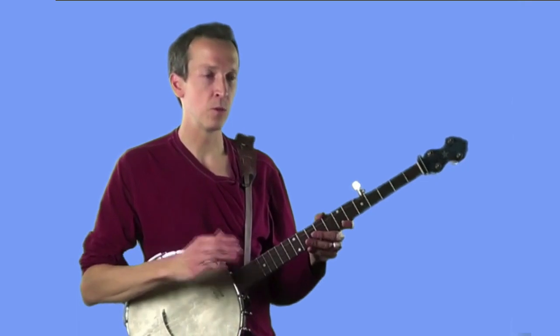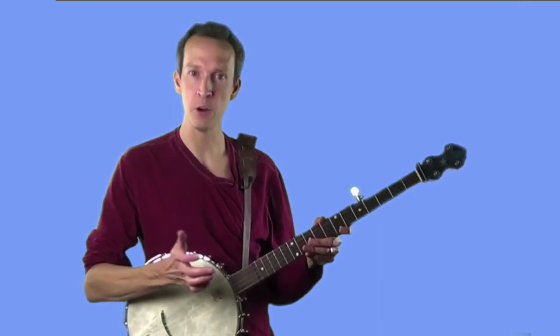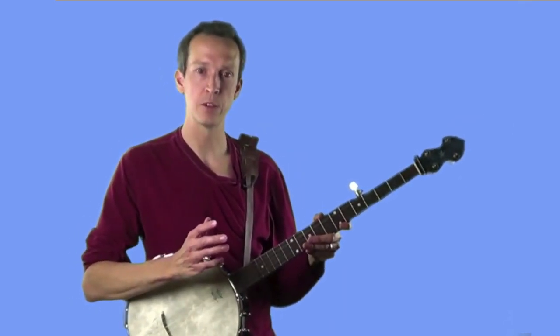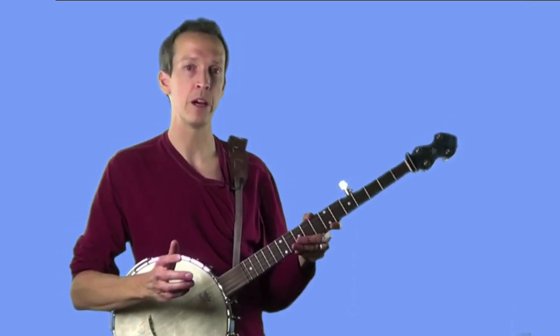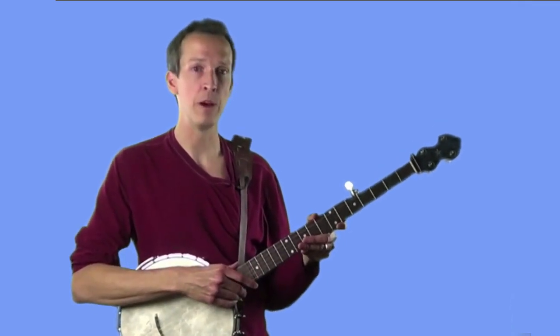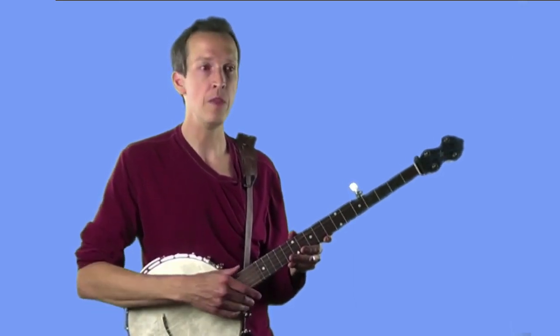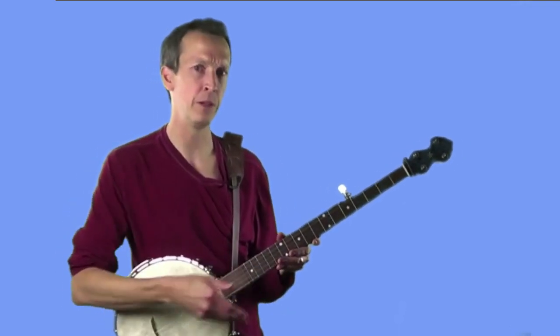Now we're going to work on a few exercises with the metronome. As always, start on a very slow metronome setting and work upwards as you feel comfortable. This time we're going to be playing one stroke per click of the metronome — in previous videos we were doing one stroke per two clicks, so an 80 BPM setting will feel faster than before. I'd recommend starting at around 50 beats per minute and increasing by 10 BPM until you can play along at around 80 BPM, which is about what I'll be doing in the examples.